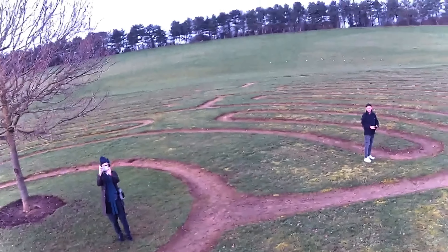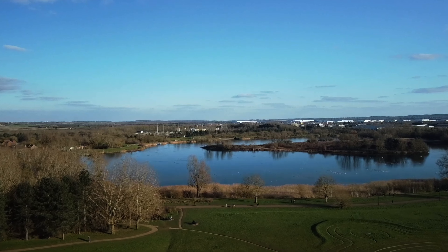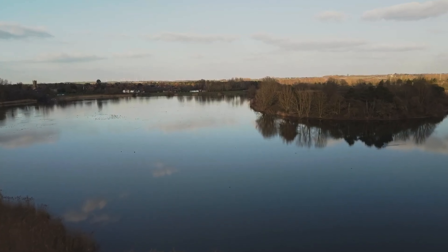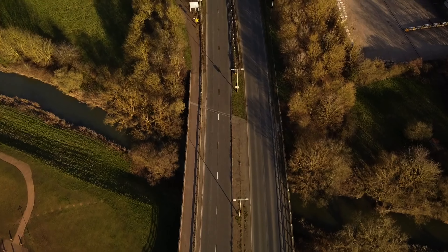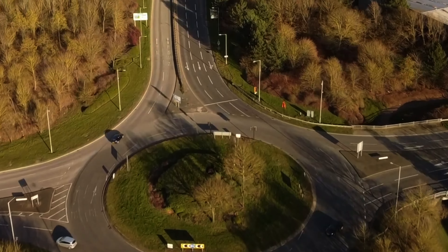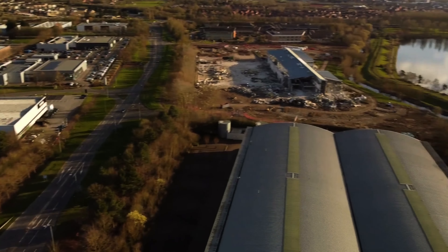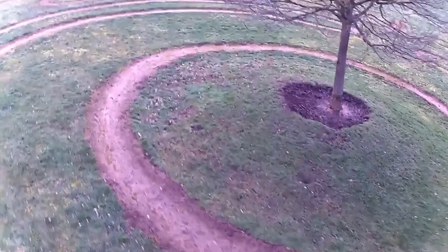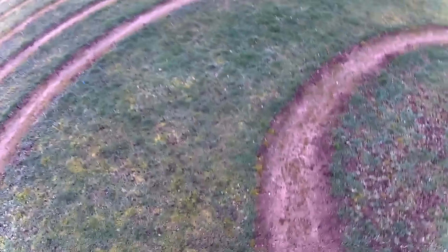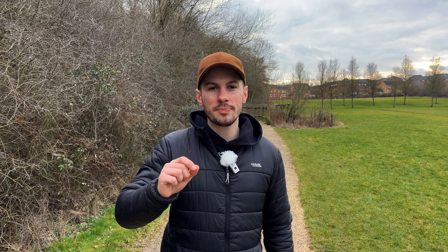When you compare the footage of this drone to the DJI Mini 2, the DJI Mini 2 looks cinematic — 4K at 30 frames per second, amazing quality made for professional filmmakers and enthusiasts alike. Then you look at this footage and it looks like someone strapped a BlackBerry to the drone and put it up in the sky. The white balance kept going from purple to white — it just didn't look great, to be honest.